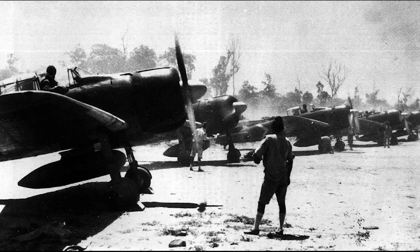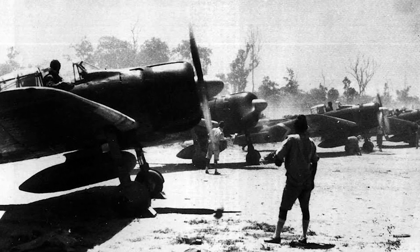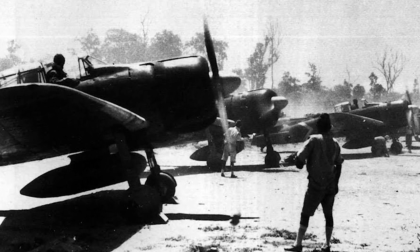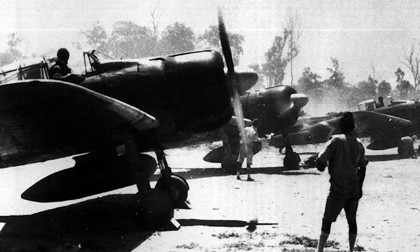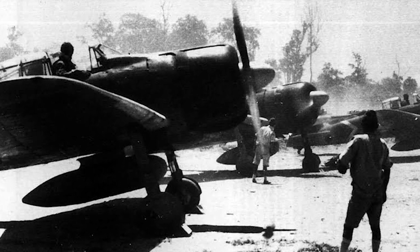The A6M2, introduced in 1940, was the first production model of the Zero, boasting a maximum speed of 331 miles per hour and an extraordinary range of 1,930 miles. It was this version that most of the Allied forces first encountered at the beginning of the Pacific War.